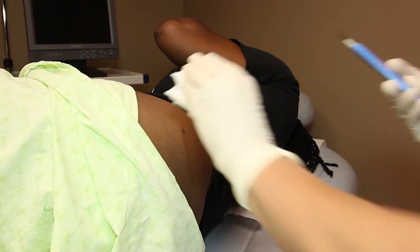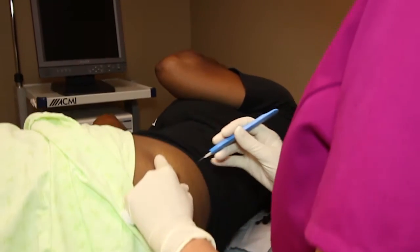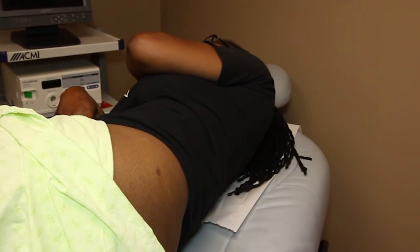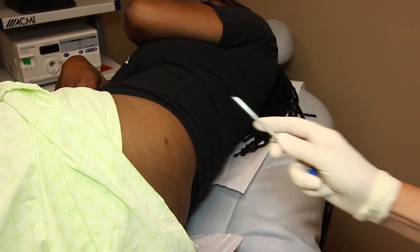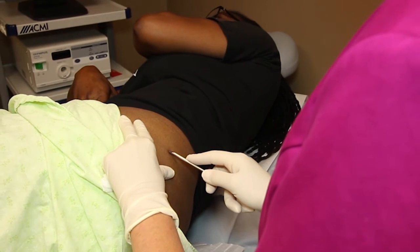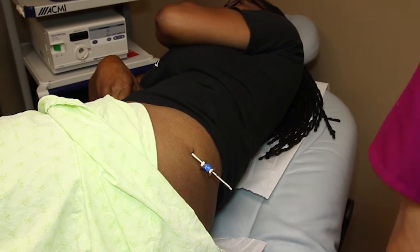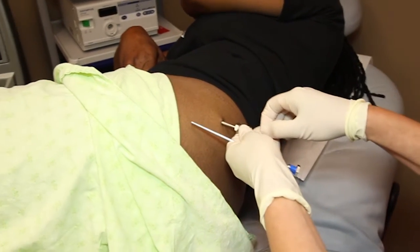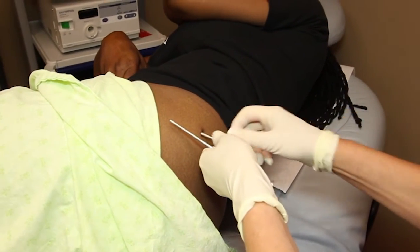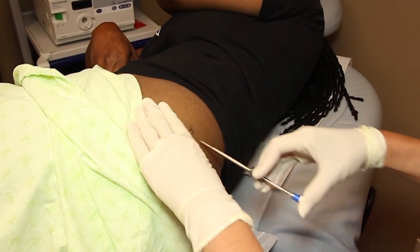I'm putting on sterile gloves now, and I'm going to make a tiny incision. Then I'm going to place the trocar underneath the skin and load up the pellets. I'm using 50 milligrams of estradiol and 50 of testosterone. I'm going to drive the pellets in and remove the trocar.